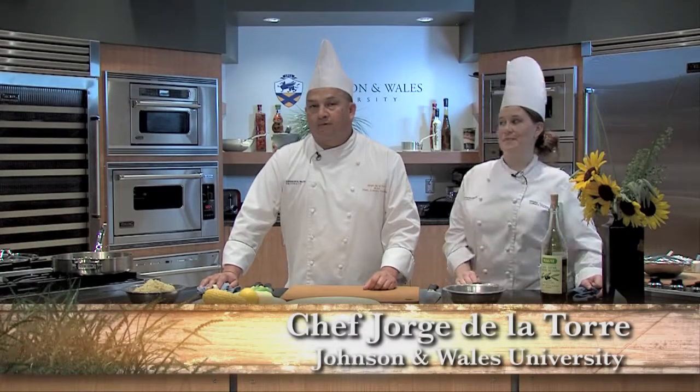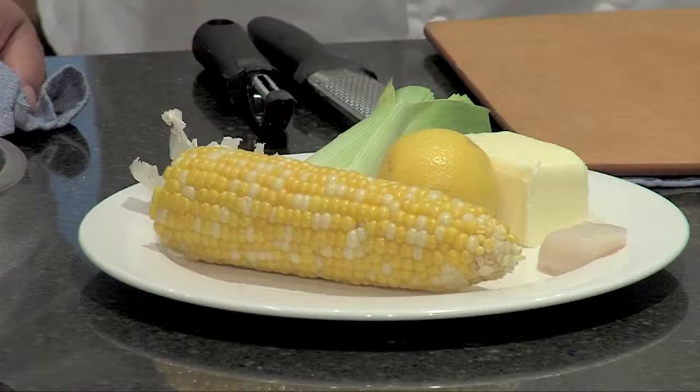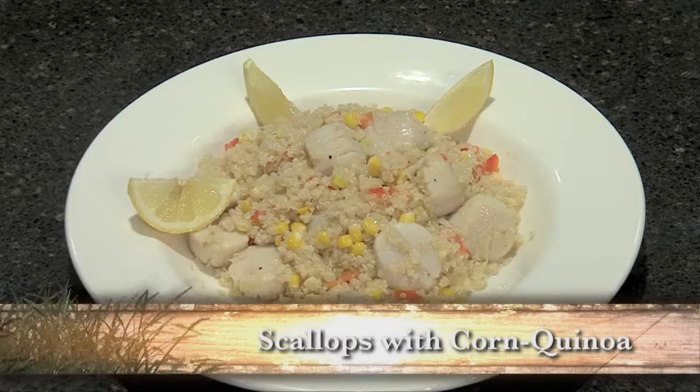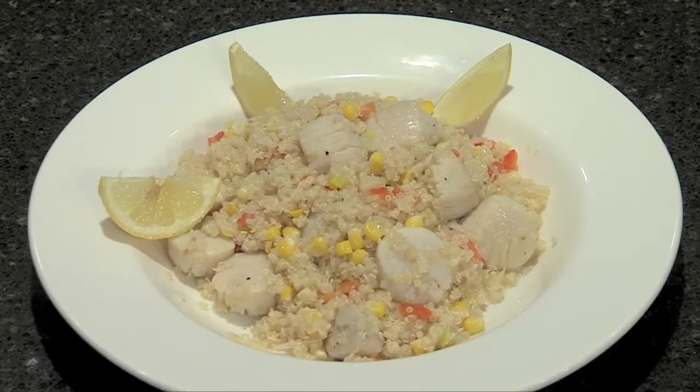Hello, I'm Chef Jorge Del Torre from Johnson & Wales University, and this is Natalie Thompson, co-chef with me. Today we are going to use fresh summer corn with scallops, a nice lemon white wine sauce, and we're going to add it to my new favorite protein, quinoa. So let's start today.